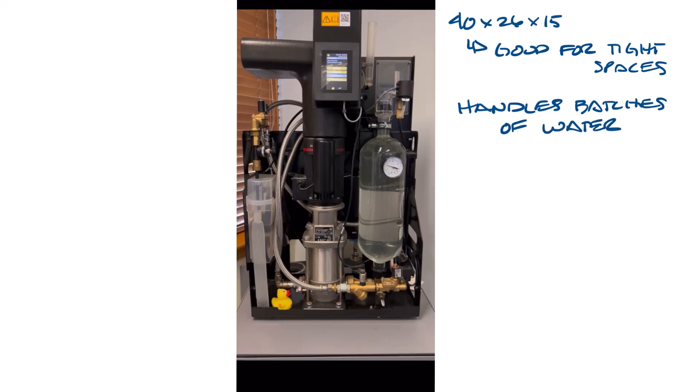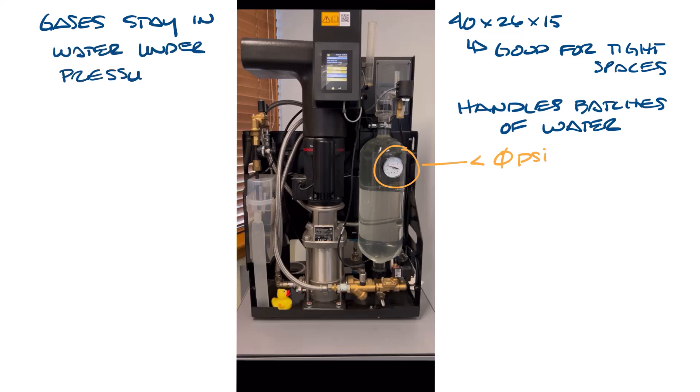As a batch of system water comes into the vacuum degasser through a bypass, the pressure is reduced to below zero psi. Dissolved gases stay in water because they're under pressure — the higher the pressure, the more gases can stay dissolved. Imagine opening a bottle of soda: the bubbles immediately rise to the top and leave the bottle because you reduce the pressure.